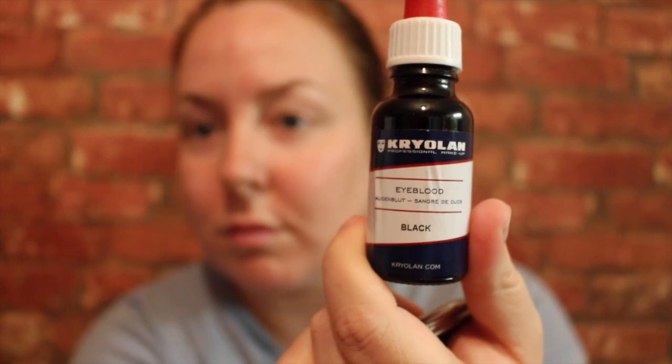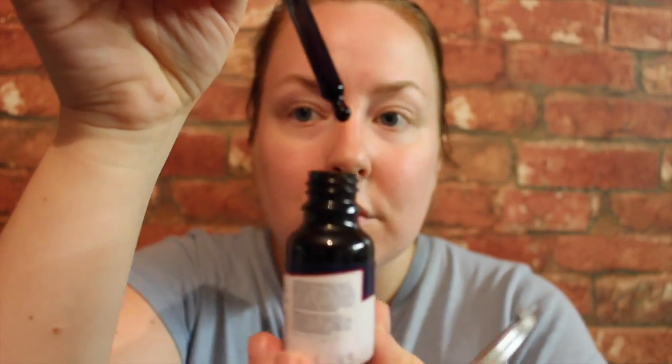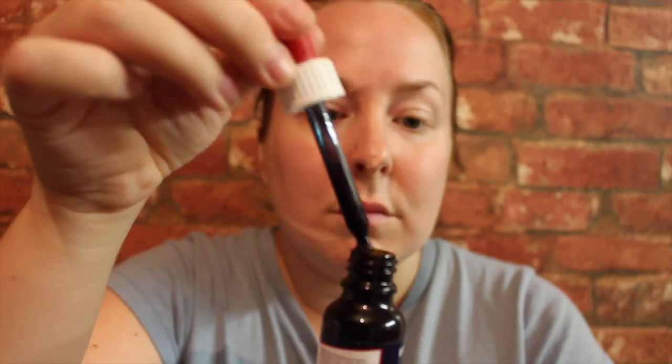Hi guys and welcome back to my cover of beauty channel. Today we are demoing and reviewing the Cryolan Eye Blood in Black. How I put this in is tilt my head to the side and just let the black solution — which is like the consistency of honey — just drip onto the eyeball.